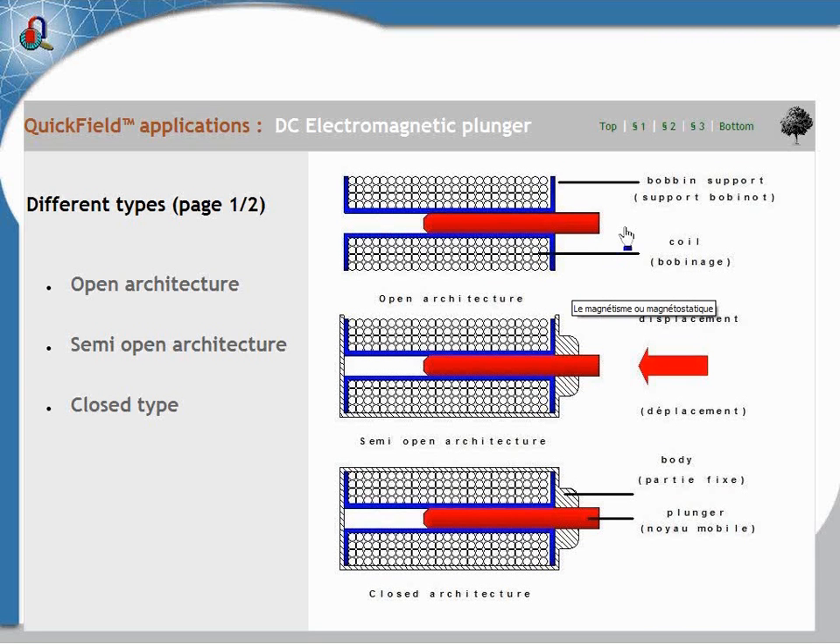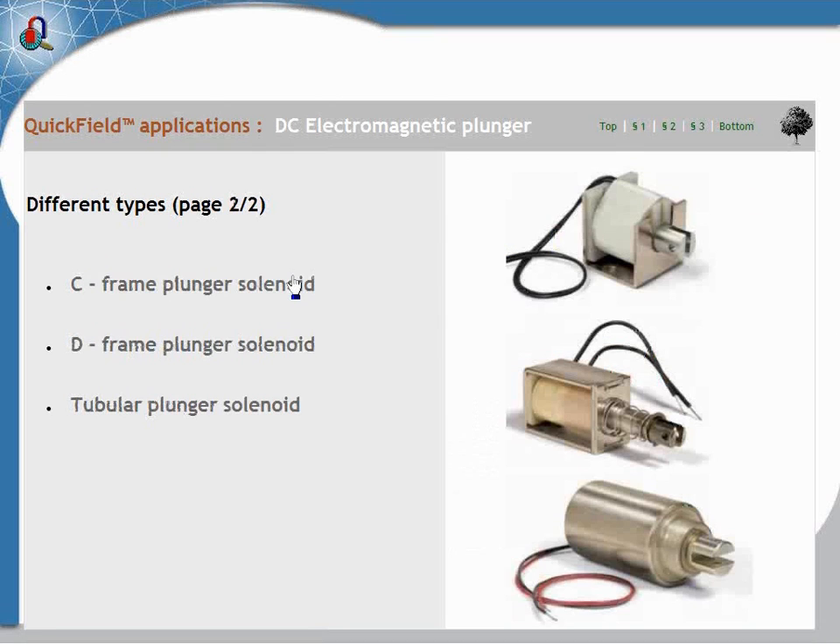Inside we have the bobbin, which you can see here. In red we have the plunger. The plunger is generally attached to a load that you have to push or to pull. Today we have about the pull plunger, but if you want to have a push option, it's easy — you just add a rod at the end. And then we have the body. In blue we have the bobbin, which supports the coil.